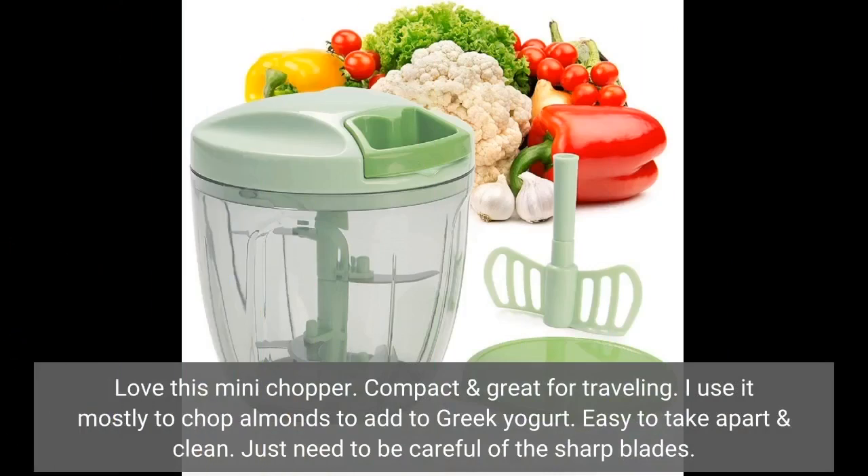Love this mini chopper. Compact and great for traveling. I use it mostly to chop almonds to add to Greek yogurt. Easy to take apart and clean. Just need to be careful of the sharp blades.